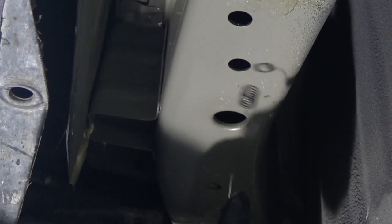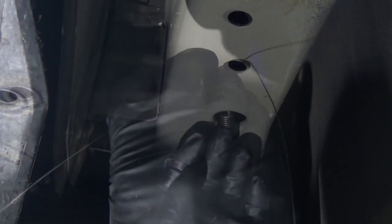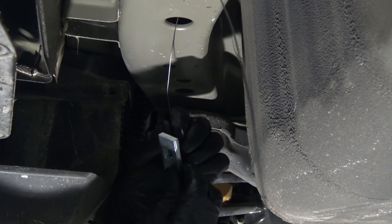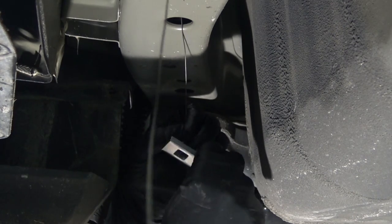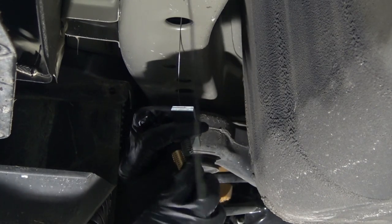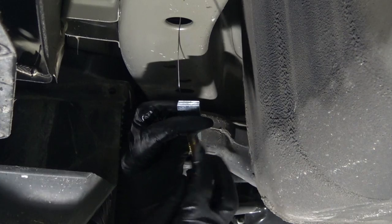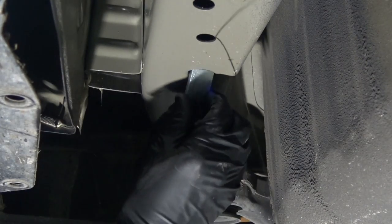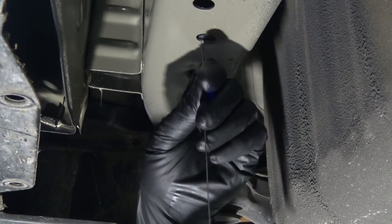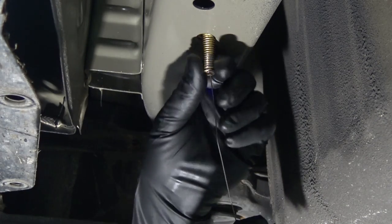We take our fish wire, go up through the mounting hole, and then over to the access hole. First we pass our mounting block through, then thread our carriage bolt into it. We feed the mounting block up through first, then the bolt, and then fish it through. And there we go — look at that.